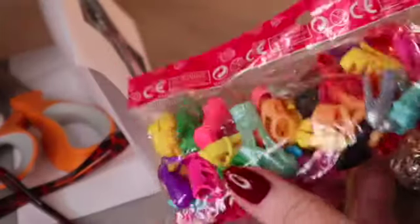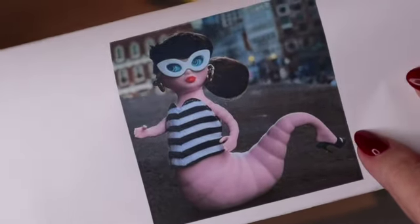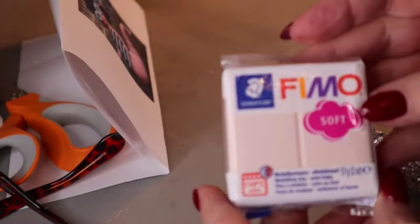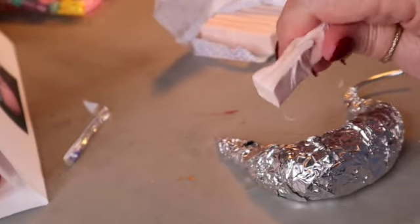I did buy a whole pack of some kind of shoes that would fit Barbie. I don't think they were branded Barbie, but the foot is the thing that cracks me up the most. I am going to use Fimo and I'm using the soft because if you try to use regular Fimo, you will break your fingers. It's pretty tough, but I do like it. I think it bakes well and it molds well.